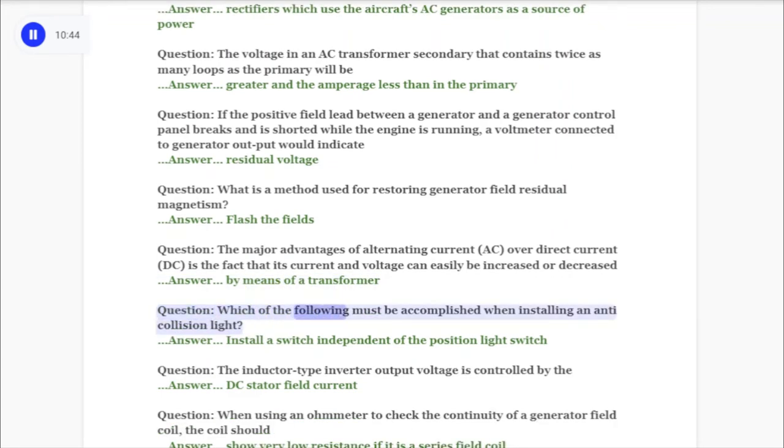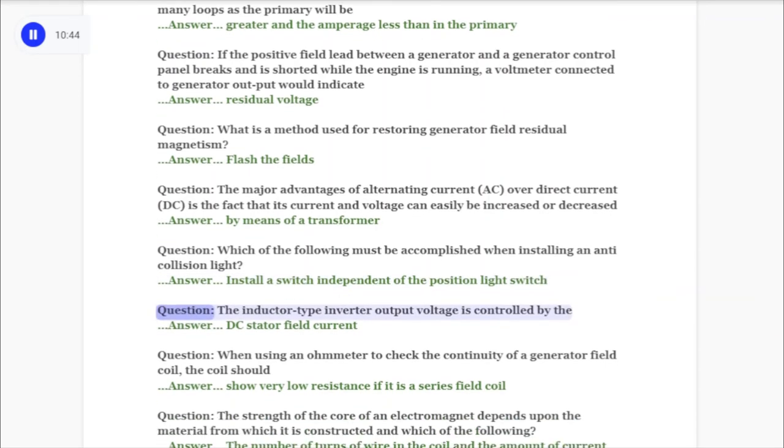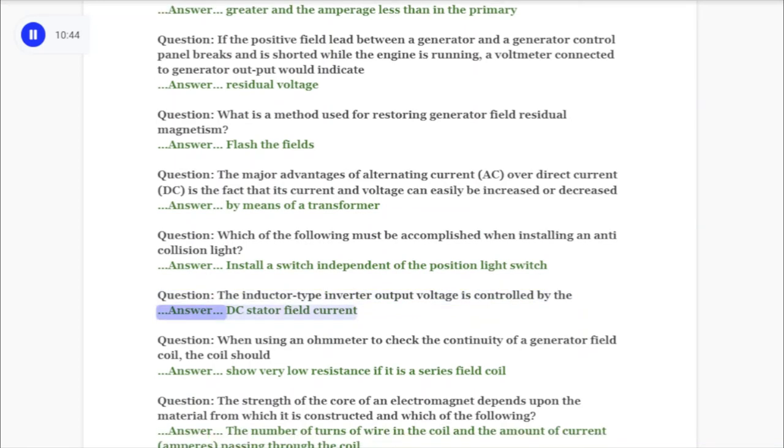Question: Which of the following must be accomplished when installing an anti-collision light? Answer: Install a switch independent of the position light switch. Question: The inductor type inverter output voltage is controlled by the answer: DC stator field current.